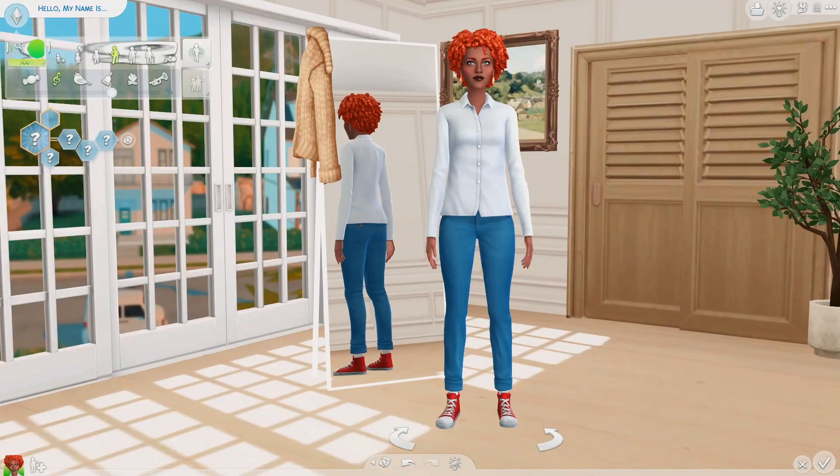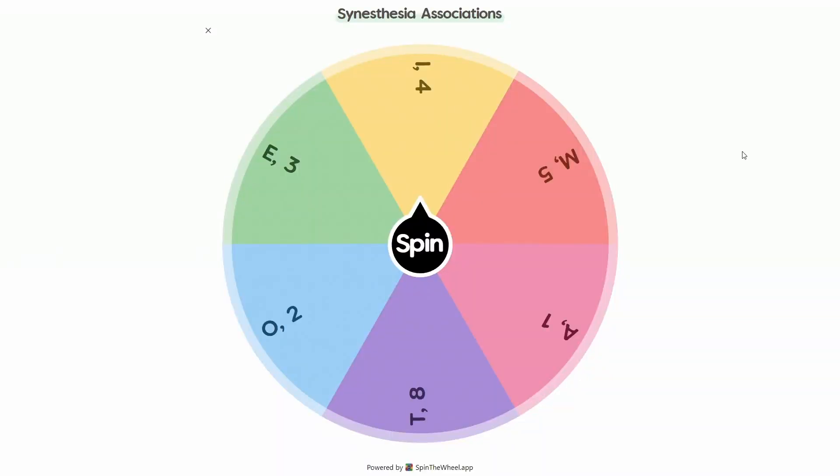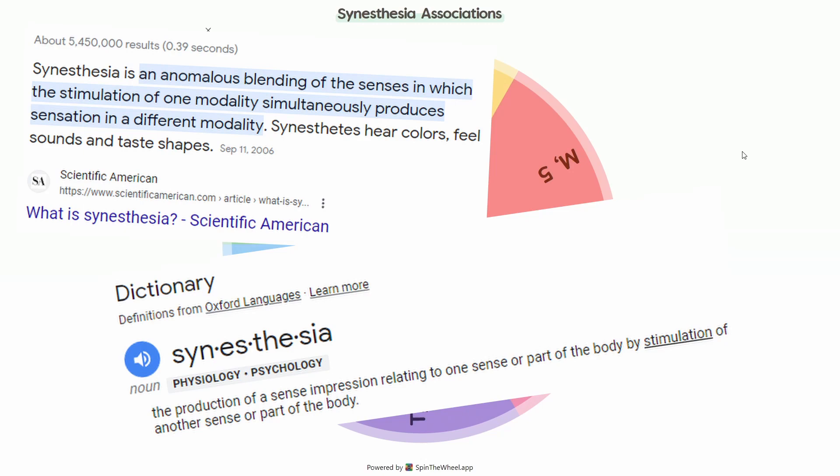Hello my fellow synesthesians and synesthesia enthusiasts. Today I'm doing part two of making Sims based off of my synesthesia. Synesthesia is basically an anomalous blending of the senses.